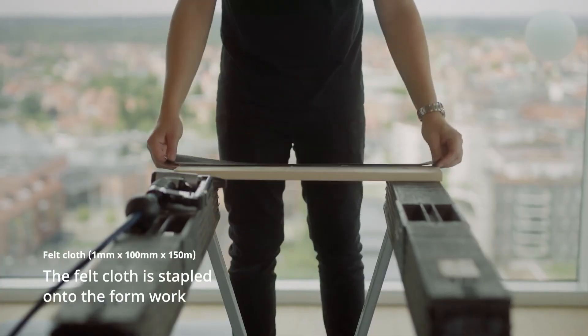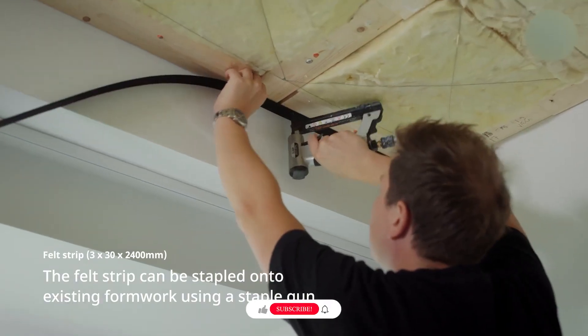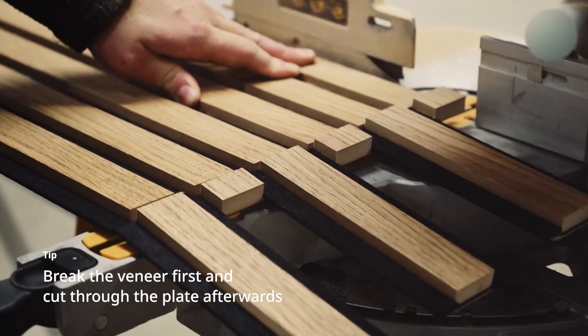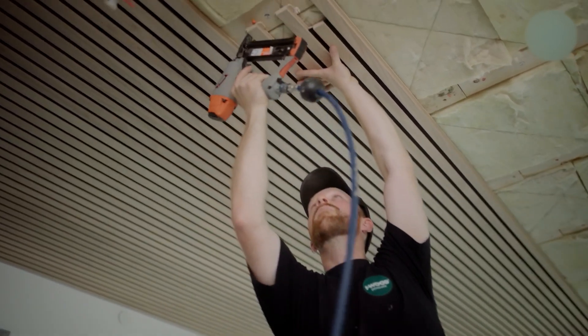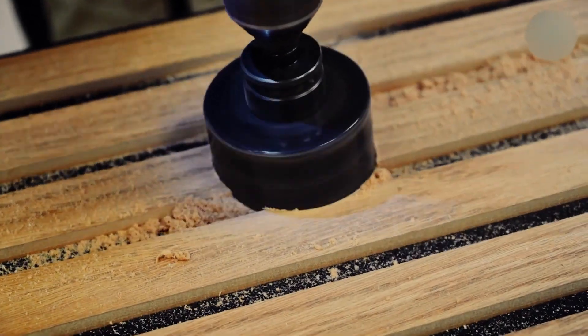IELOC by iWood Denmark is a click system in ProPlus ceiling panels using Valinga Innovation 5G locking technology. Combined with finger joints, it enables fast, easy ceiling installation and delivers a seamless finish, reflecting iWood Denmark's commitment to efficient, innovative building solutions.